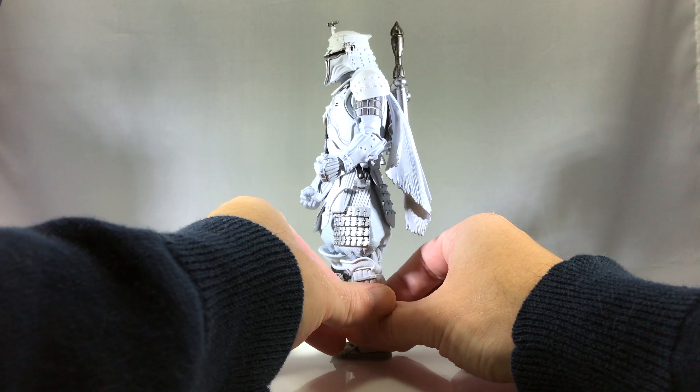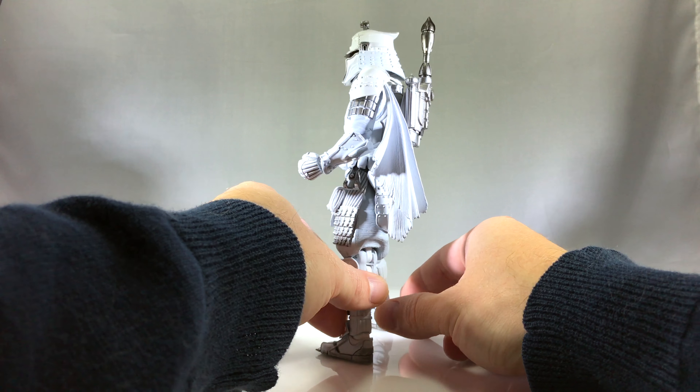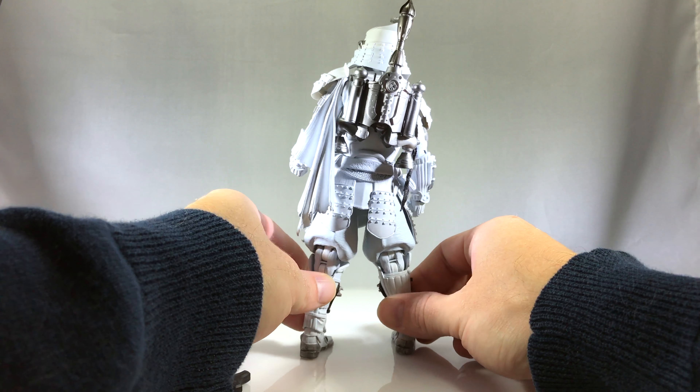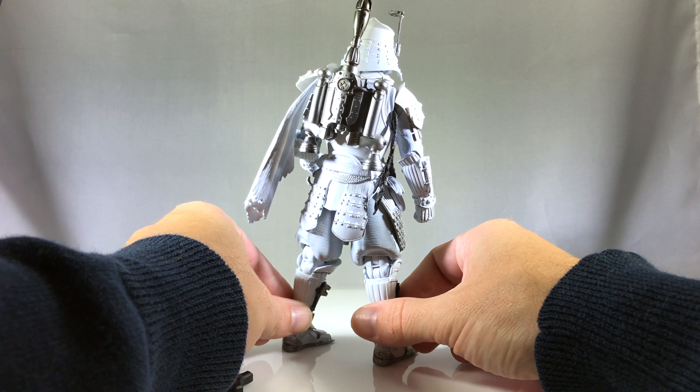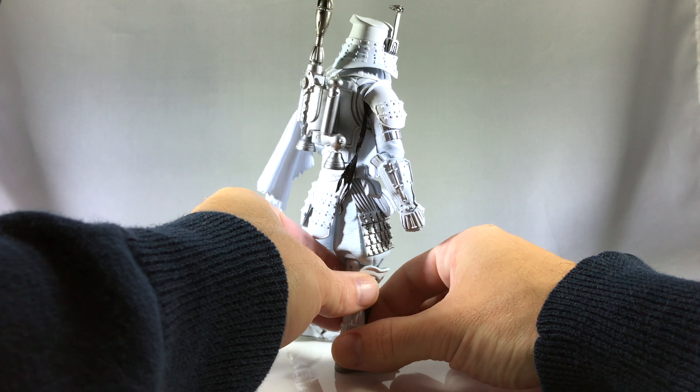It was an SDCC 2017 exclusive. But if you didn't make the show, a few other outlets had them — I got mine from Big Bad Toy Store, so here he is.